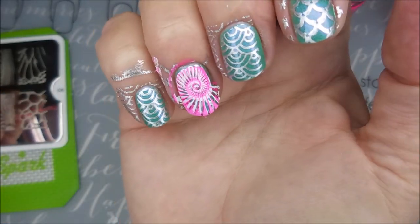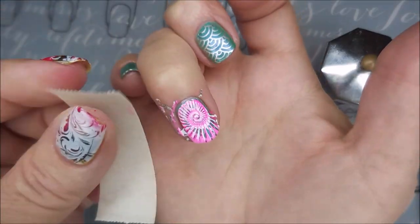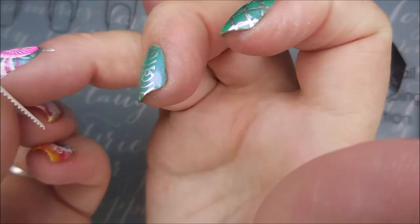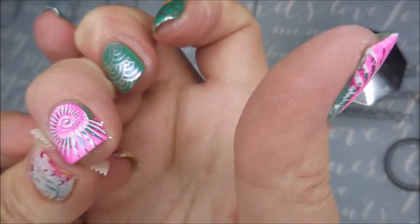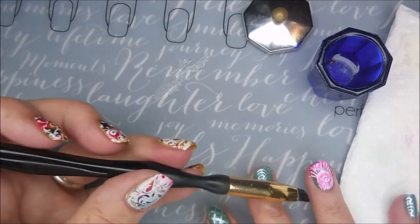I still think it's cute. Don't get me wrong. I've still got it on my digits. I mean, I've been wearing this for like three or four days. It does look a little off, but so it can't be that bad if I'm still wearing it, right? Got some of that excess up with the tape, and now I'm going to go in with my cleanup brush. I did that same image on my thumb also — on my ring finger and my thumb.